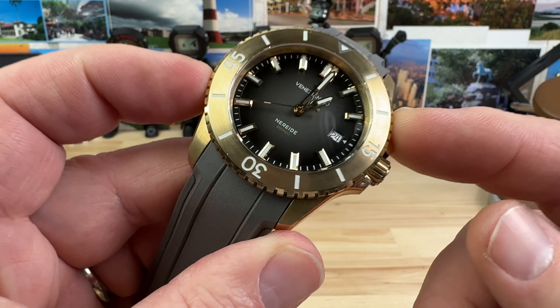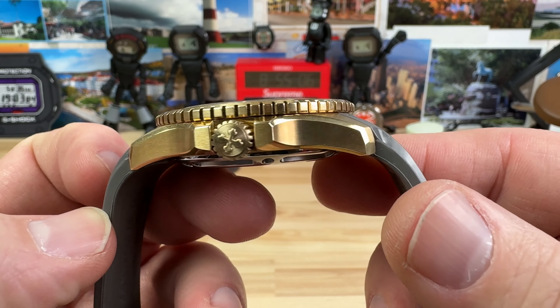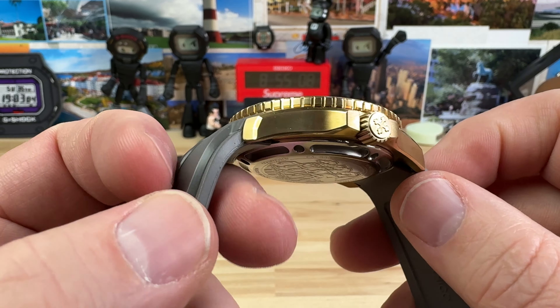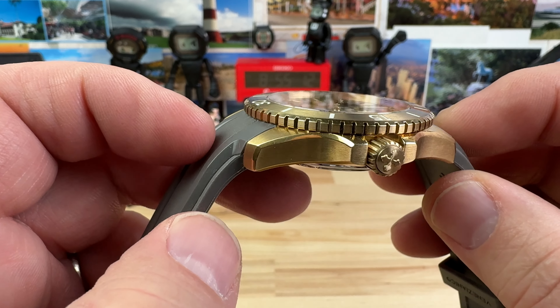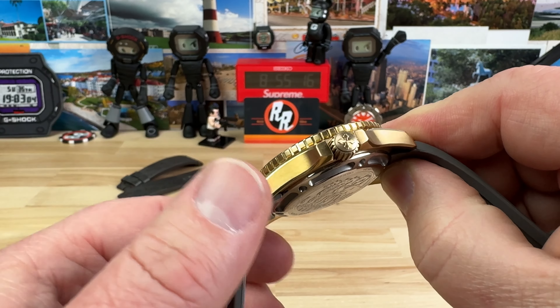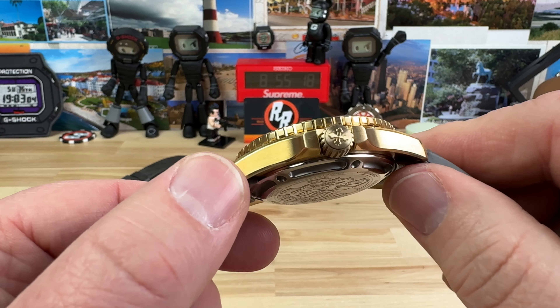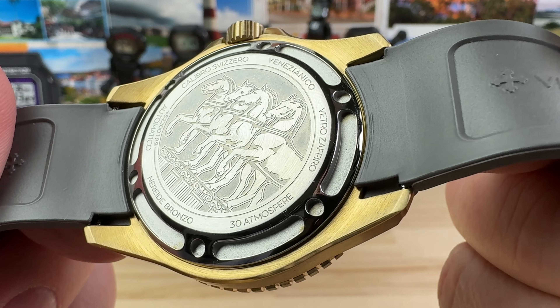Case size on this is 42 millimeter. The lug-to-lug is 48.5 millimeter. Thickness — only 12.6 millimeter. Flat sapphire crystal up top, of course. 22 millimeter lug width. And a 7 millimeter screw-down crown, keeping the 300 meter water resistance. Also signed, and then you have a nice etched case back.